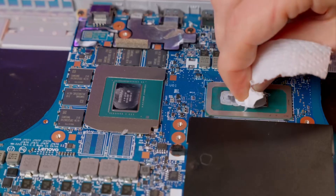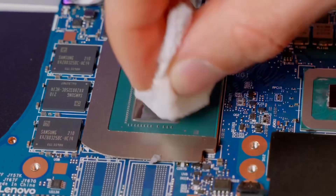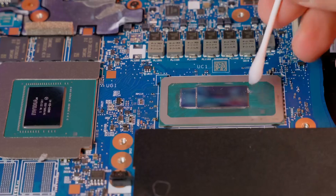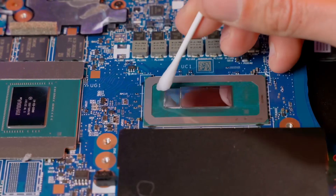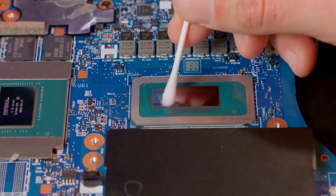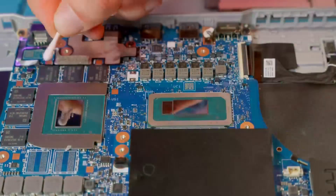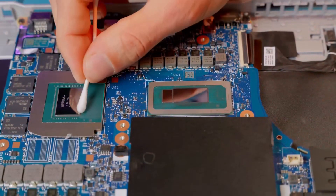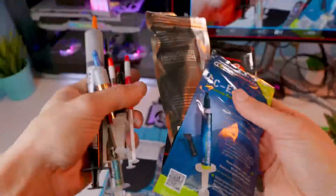Remember that the silicone core is delicate — if you catch its edge, you can easily break it, so make your movements from the center outward. The downside is that some old paste gets pulled outside the core, but it doesn't cause any harm, and a cotton swab soaked in isopropyl alcohol or KT5 will help clean those edges. The RAM is located right under the black cover, just to mention it quickly.